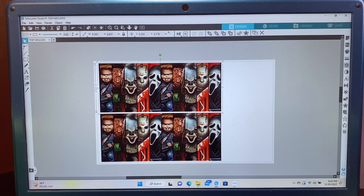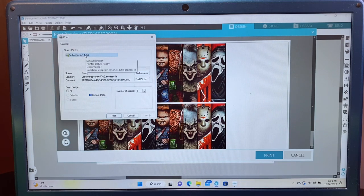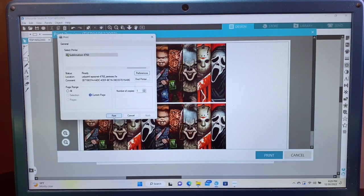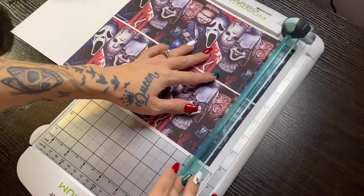I go ahead and size to nine and a half by four, and then I do some slight trimming around the edges. I will go ahead and print this — I'll get my preferences set, make sure that it's set to landscape. With my sublimation printer, I am not going to actually print it out here because I do already have it printed and ready to go for this video.